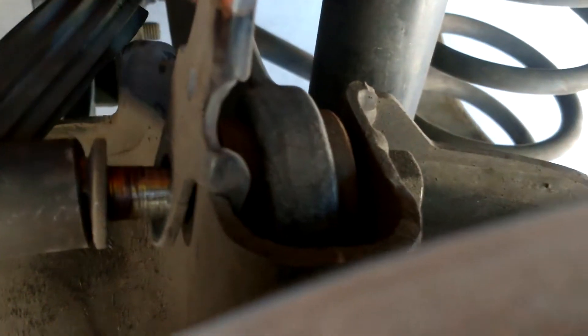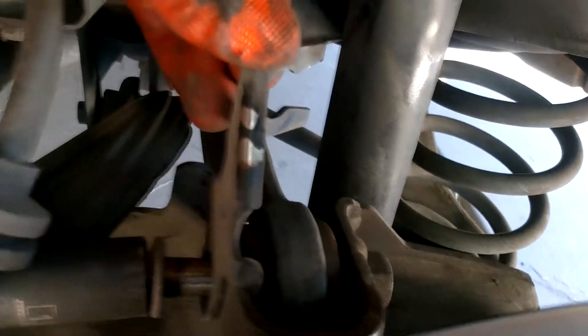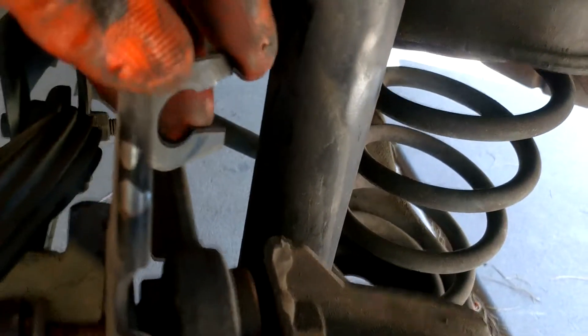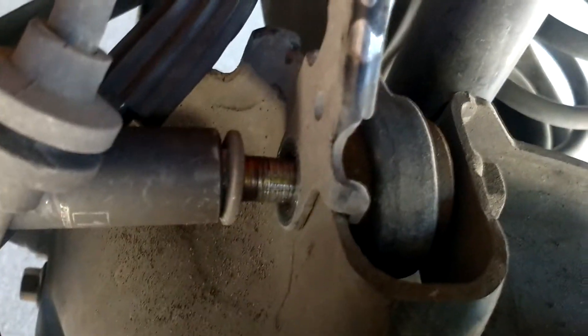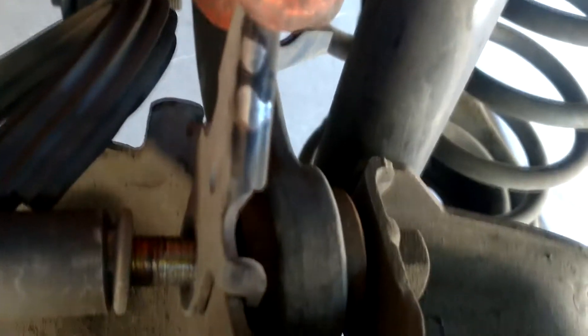One thing to notice here is that this bracket - all it does is hold the brake line out of the way of harm. It's a very stout piece of metal and it's got two locating tabs, front and rear, that hold on to the knuckle. They're going to be in the way, so we're going to have to modify this thing to make it work. I'll go through that later.